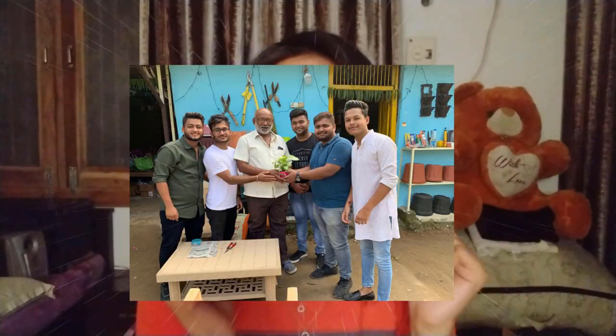Hi everyone, this is me on 11th November and I really wanted to appreciate these guys because they have really shown their concern towards the environment by gifting 101 plants to various families and friends in Raigal. I also received this cute little plant — I'm really fond of it, so thank you so much guys, you are doing a great job!